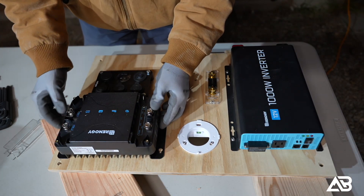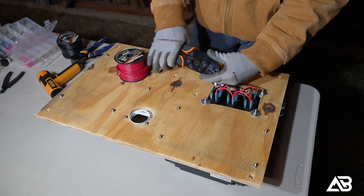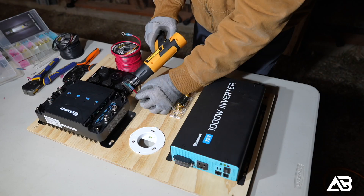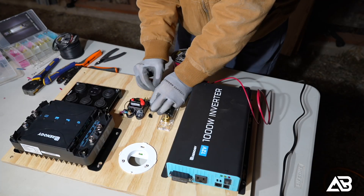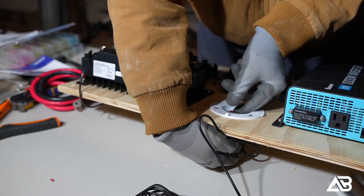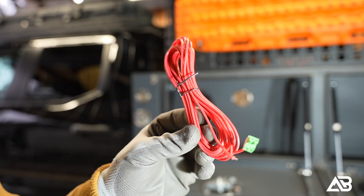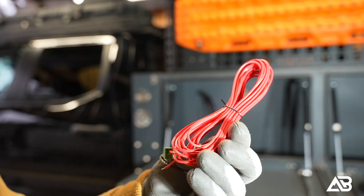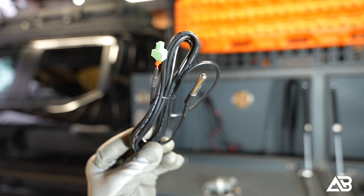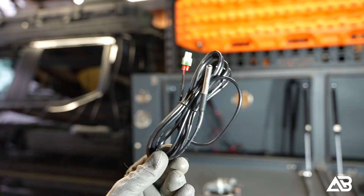After that, I installed the Renogy DC-DC MPPT charger and began wiring the system. I started with the Nylite DC panel, which is a simple positive and negative connection — the positive runs into the resettable fuse block, and from there another positive lead will contact the Renogy S1 Pro battery. The Renogy One Core display also gets its own dedicated positive and negative connection. There are a couple of wires included with the Renogy kit that I didn't use: the red wire from the DC-DC charger kit is intended for smart alternators, and my truck doesn't have that. There's also a battery temperature sensor, but since the S1 Pro battery is internally heated, it's not required.